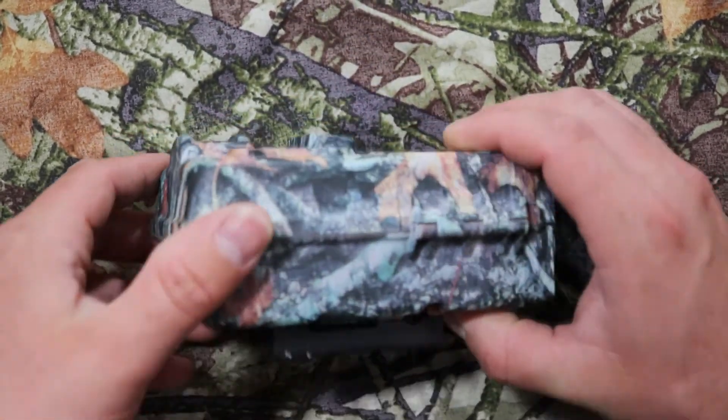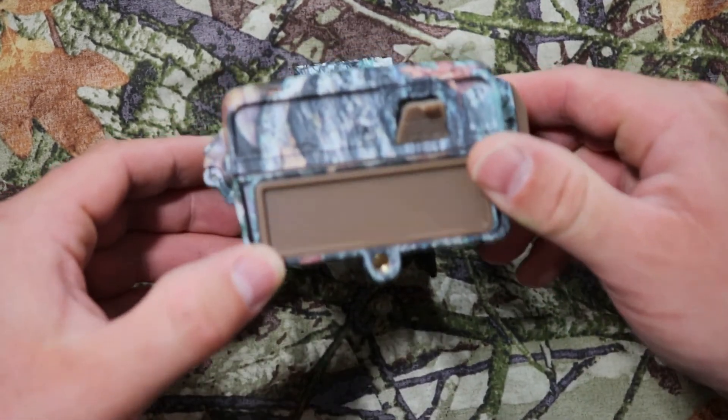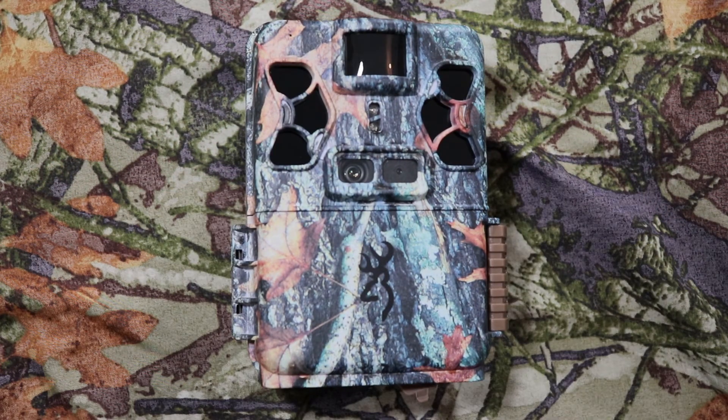Here's the top, front, and bottom of the camera. So far this camera looks great. Follow me on Instagram, Facebook, and Twitter. If you'd like to purchase this camera, follow the links below. Thanks for watching — subscribe, like, and leave a comment below.